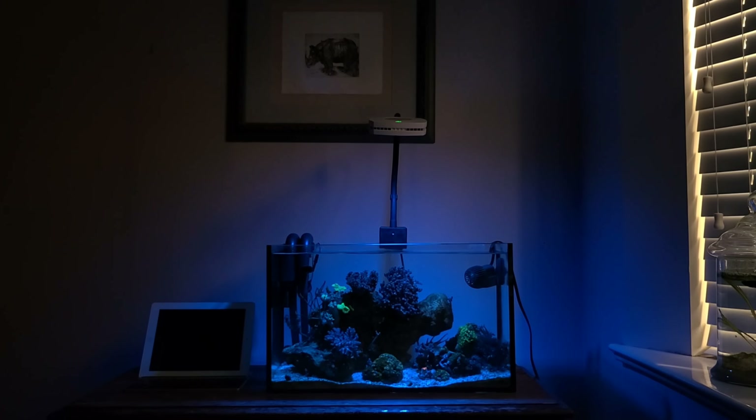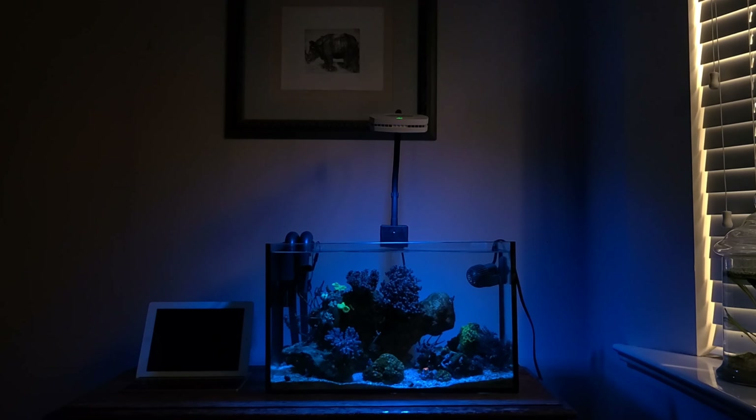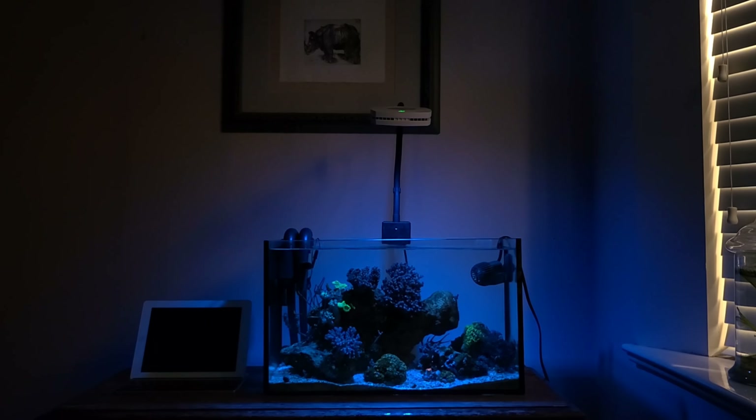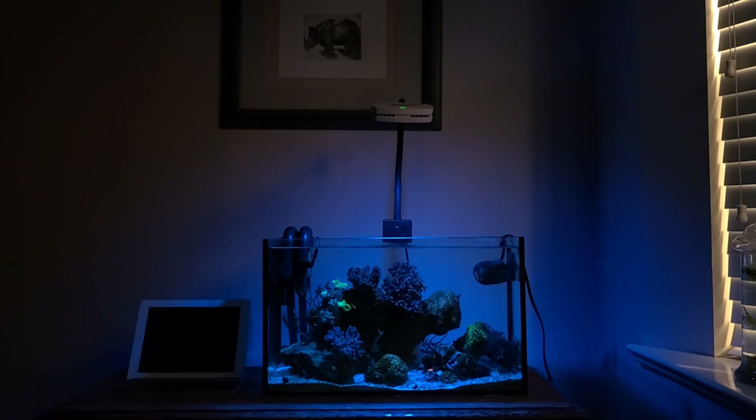Hello reefers, I'm Jeremy Wade and I am your Canadian Reef Master. Today we're having a look at the one-year anniversary of my 10 gallon nano budget reef tank.